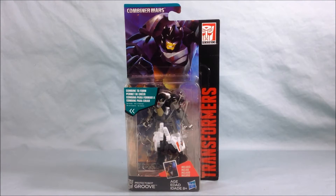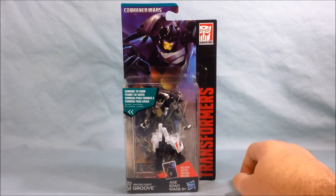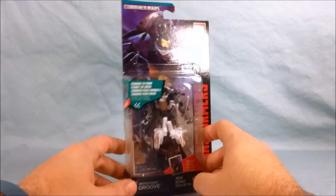Hello and welcome to Longs Toys. I have a Transformers Combiner Wars review for you today. This is Legends Class Protect-a-Bot Groove. Here he is in package. I really do like the artwork up top there — I think that looks pretty good.